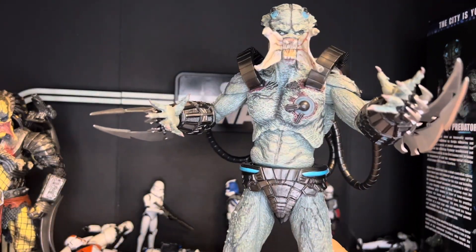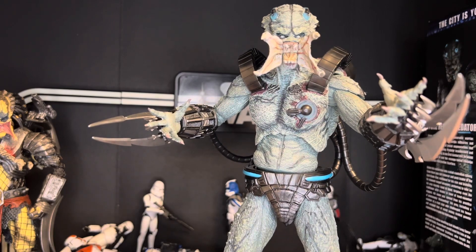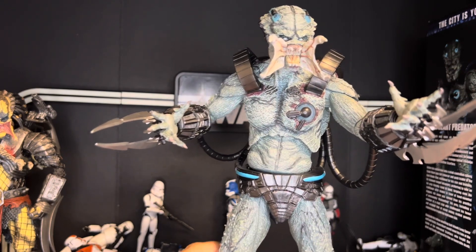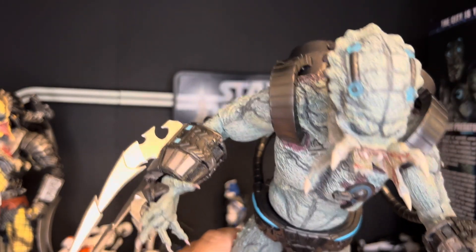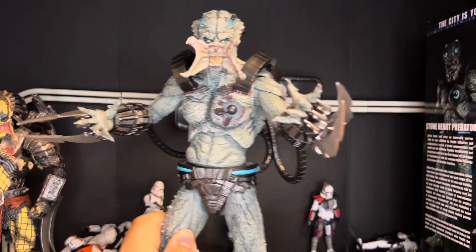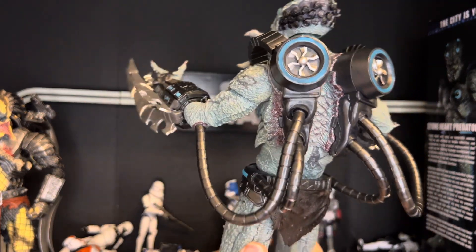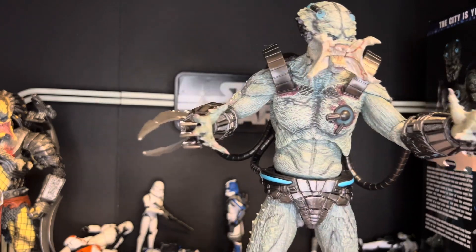The batteries are dead inside of him because I left them on on the shelf. I was taking some photos and forgot to turn them off. His batteries are dead, but his head does glow on those four lights on his head and then his chest. I think it's just the one in his chest right there.